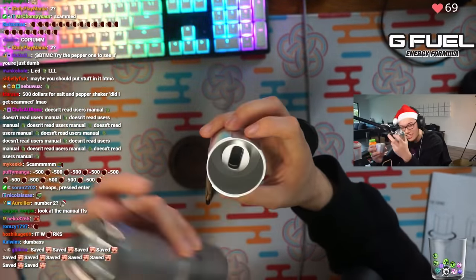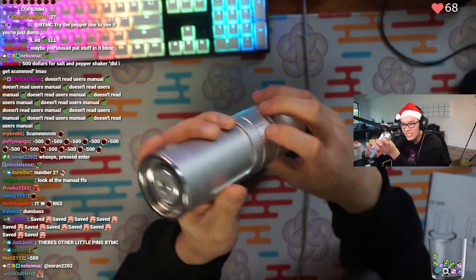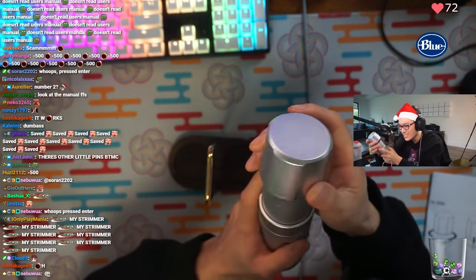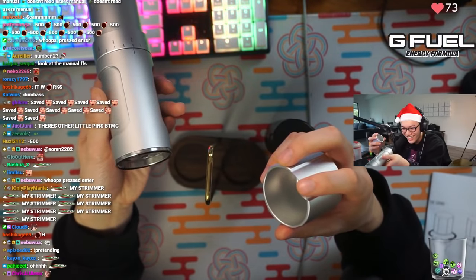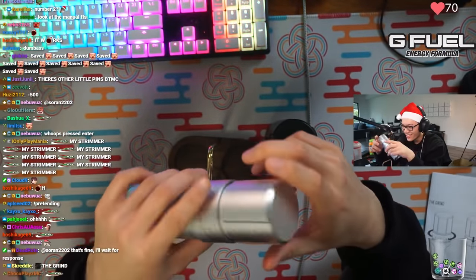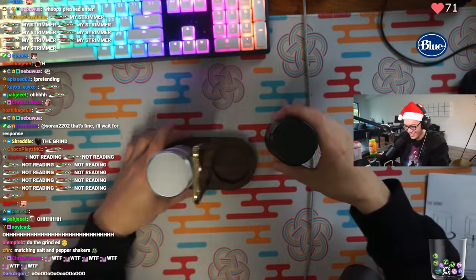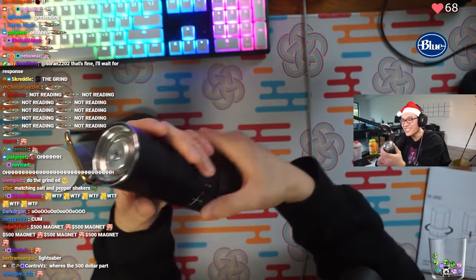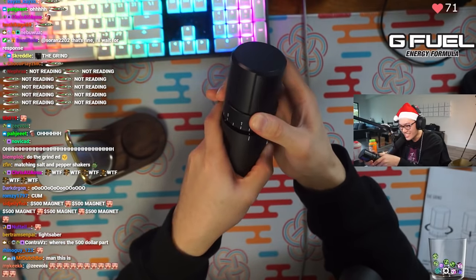There's a magnet right there. So that's how you actually do the grind - and this also doubles as the lid. Damn, this is legit. And the pepper grind, chat - it's not a $500 magnet. This is legit, chat. This is legit. This is cool.